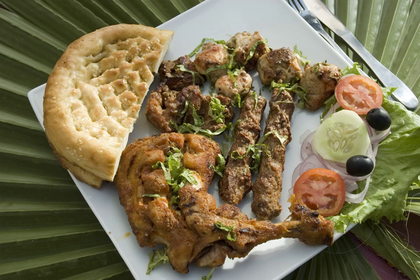Kak, also known as pathar ki roti, is a native dish of the province of Baluchistan, Pakistan. It is made by flattening the dough for the bread and rolling it over a preheated stone. The stone is then baked in a tandoor.